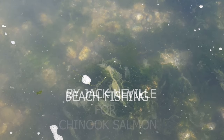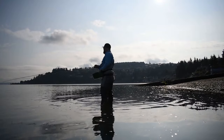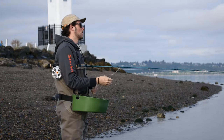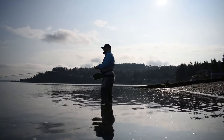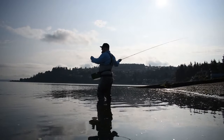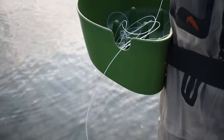Hey guys, it's Jack from Puget Sound Fly Company here. Today we're talking about beach fishing for Chinook salmon, or king salmon, here in the Puget Sound with a fly rod. This morning I and Matt went out fishing for Chinook salmon on the fly here in Puget Sound. We went to a pretty popular spot: Browns Point.